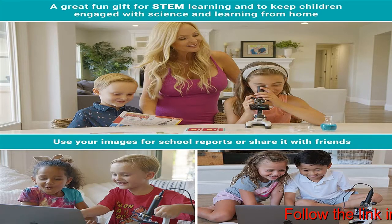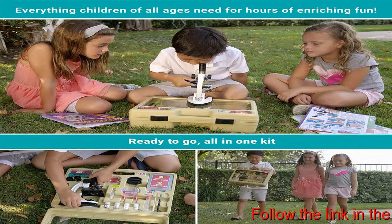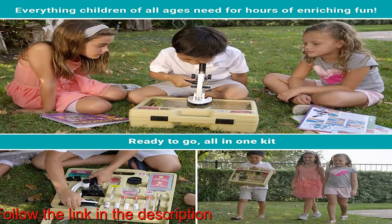This premium kit includes a color digital USB 2.0 eyepiece camera that allows your child to easily connect to a computer and download or edit pictures of specimens directly from the microscope.